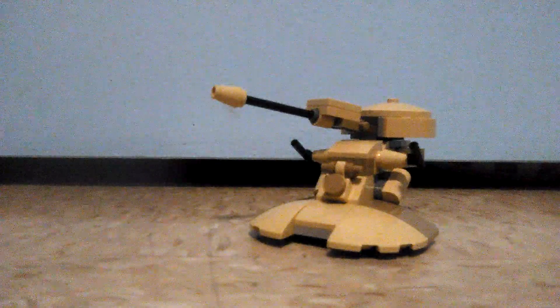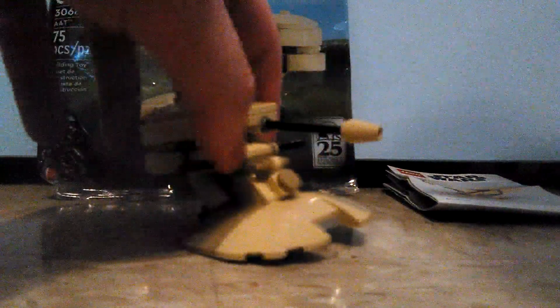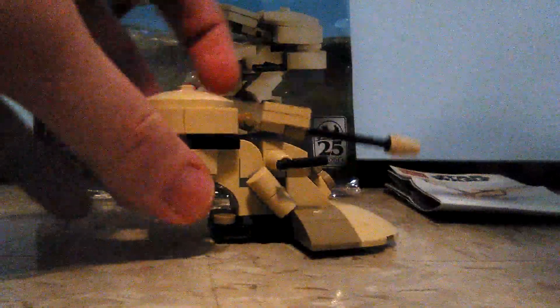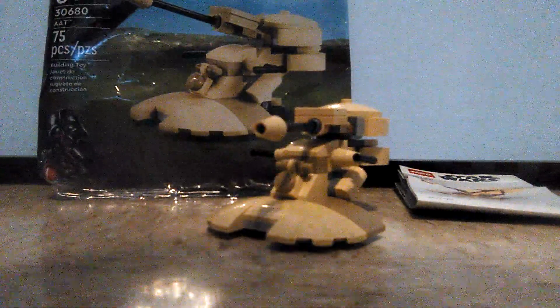Overall, this is actually a really great polybag set. At $5, this is pretty much worth it, especially with the attention to detail that makes it very faithful to the one from the film — it just feels like the one from the film but Lego-fied and actually accurate. Very impressive for the polybag set to be as faithful as the minifigure-scale one and the 2011 polybag set. I'll give it a solid 9 out of 10.